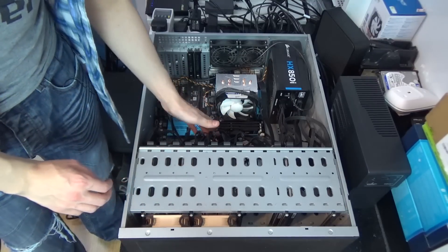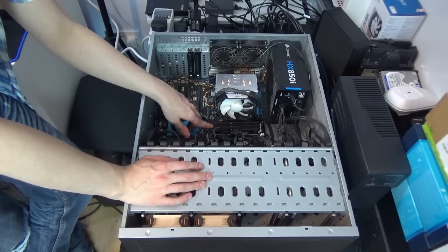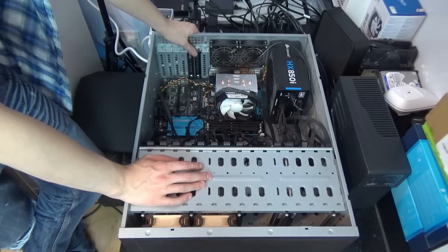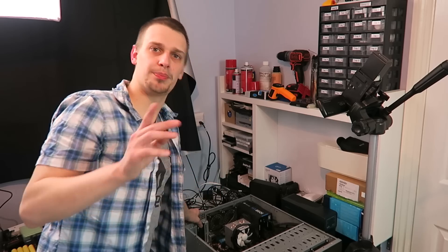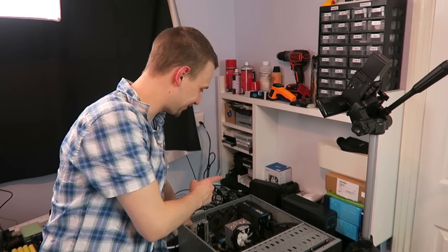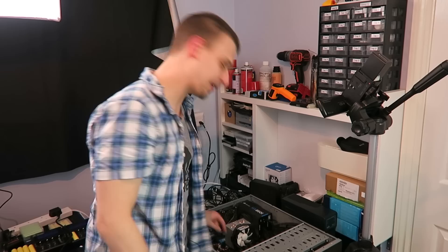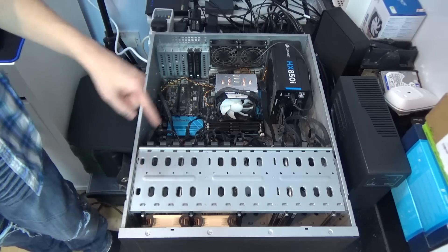We've also got 24 gigs of RAM — three eight-gigabyte slots. A bit of dust — I'll take that out. I did have eight more gigabytes but used them for a separate build because DDR3 RAM costs the earth right now; it's obsolete yet ludicrously expensive. That RAM in there is actually worth more now than when I first paid for it three years ago.